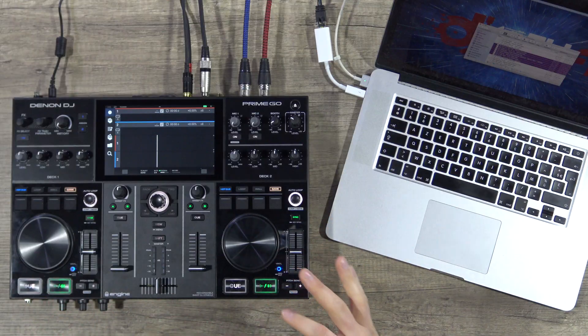Today we are going to watch together some tips on how to manage your playlist from different software — directly on your drive or other sources — through Engine Prime, and how to export to a USB thumb drive for Denon DJ units. For example, the Prime Go, but it will be strictly the same for the Prime 2.